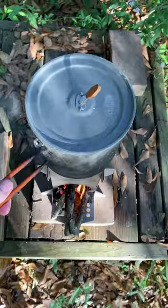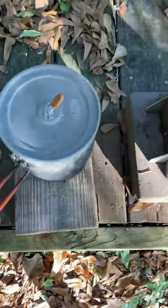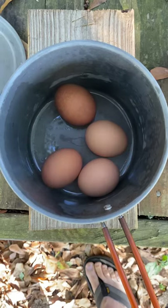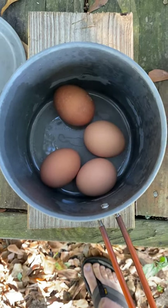Nice rolling boil. Let this boil for five minutes, then take the pot off the fire and let it rest for five more minutes. Then drain my eggs, let them cool, and then I can peel and eat.